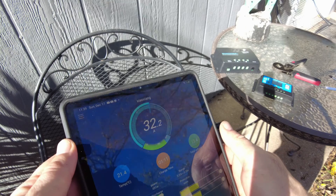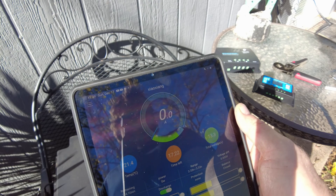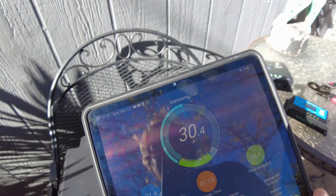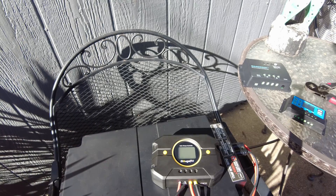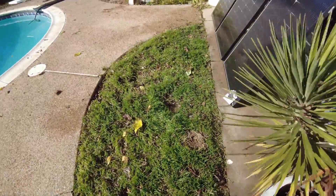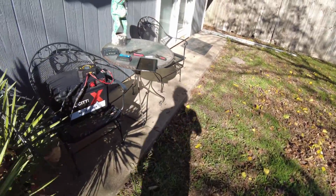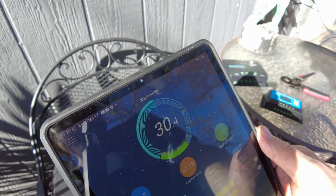We're at 32.2 — this one's going over its rated current. Now we're going down and we have an error on the screen. I figured it out: EO3 means we've got too much power coming from the solar panel. I had to shade one little corner of one of the panels to limit the power output. Now we are in good shape at 30 amps.